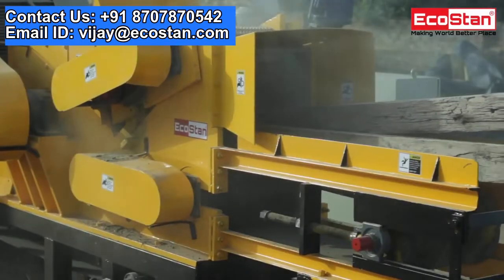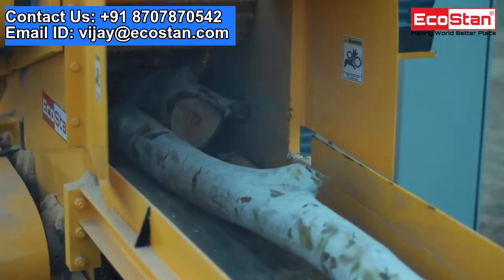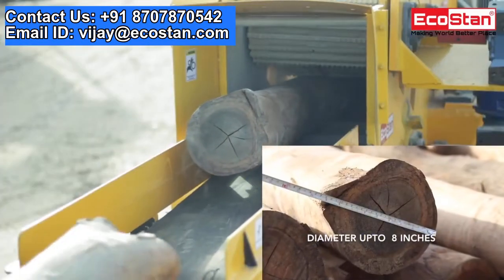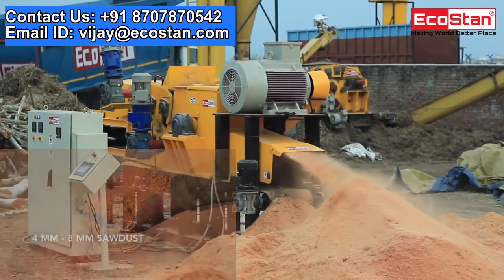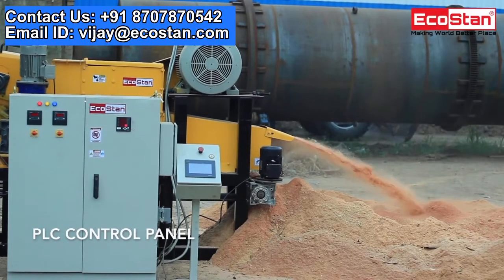The Ecostan ESM 75 is strong enough to process any type of wet, dry, hard, or soft wood logs. The ESM 75 can take wood logs with a diameter of up to 8 inches and convert them into 4 millimeters to 8 millimeters of sawdust, depending on the type of wood. This sawdust making machine is controlled with a PLC control panel.